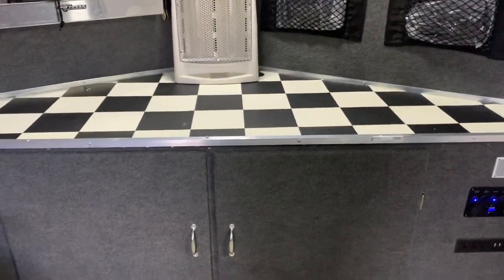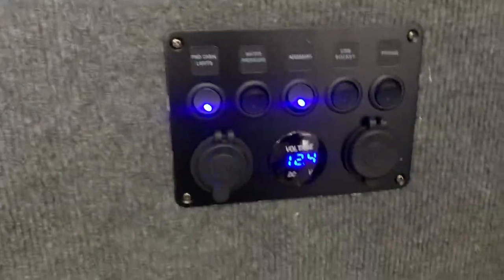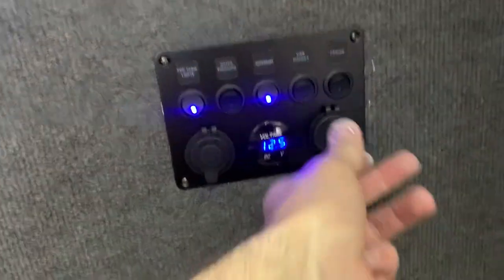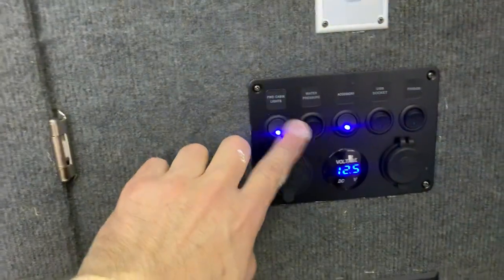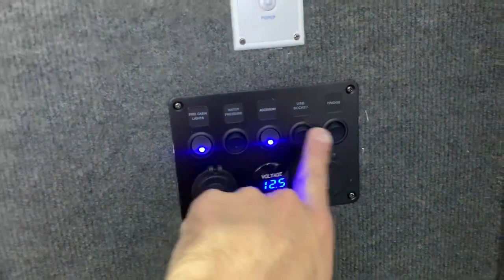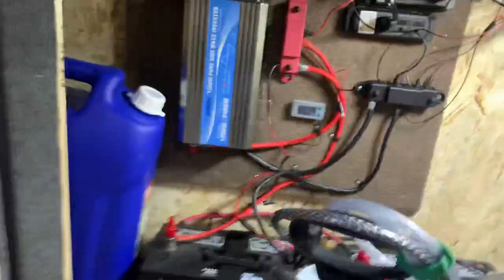Got checkerboard vinyl on the countertops and a switch panel housing — you can get these on Amazon for about 30 bucks. It's got a 12-volt cigarette lighter outlet and USB ports. The switches control: main lights, under-cabinet light, over-cabinet light, the fan, and the outside porch light.